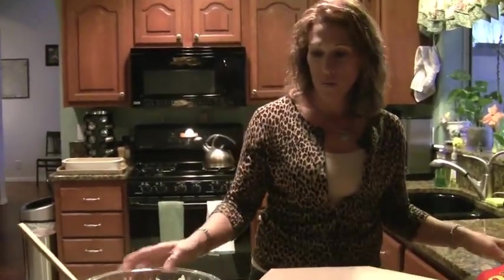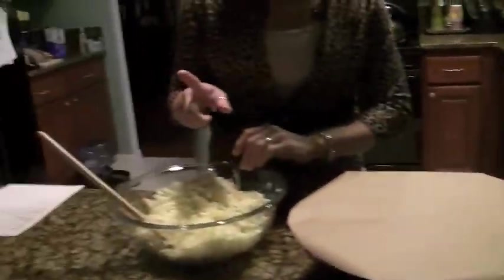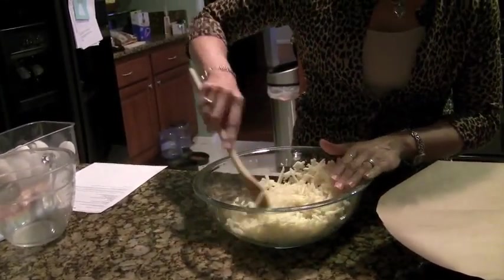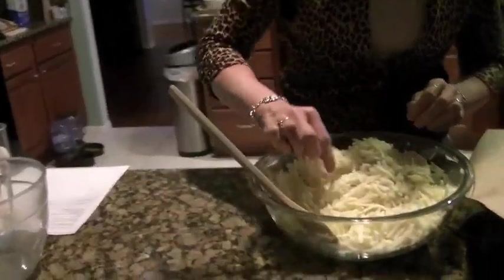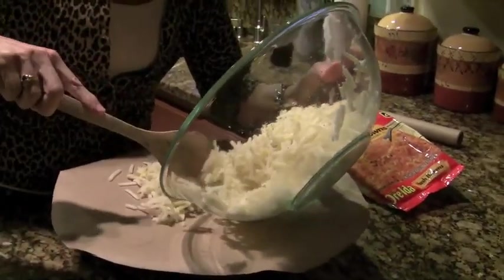So what I have here is a package of hash browns. I took one beaten egg, put it in, and added some salt and pepper. This is actually going to be our crust. We're going to spread it out on top of the parchment paper and bake it in the oven for about 10 minutes.